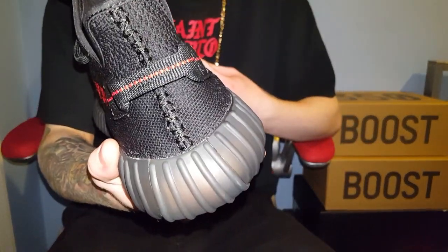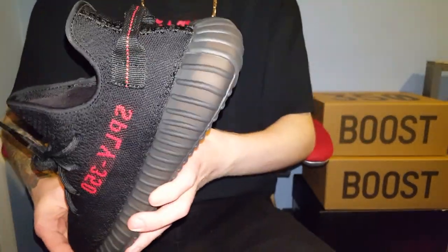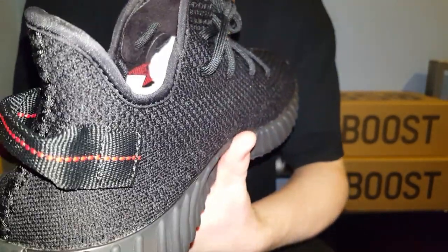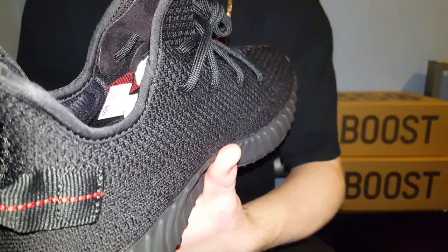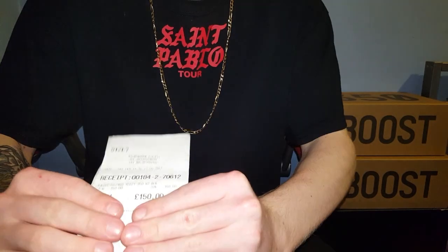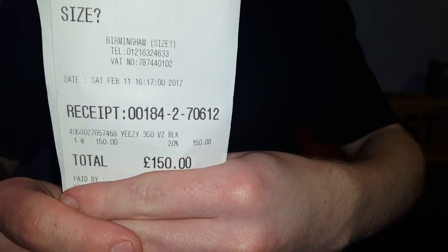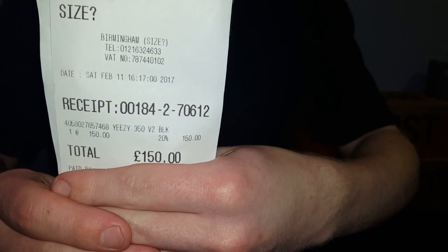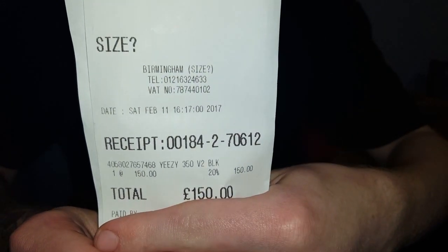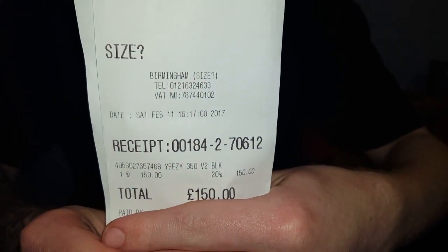There's no visible stripe, and that back tab on the back, which is a crazy touch, let's be honest. I think it's the exact same pull tab that was used on the Pirate Black version 1s. These are 100% legitimate by the way — here's the receipt just to prove it. I'll cover up my details. 150 pounds. It says Yeezy on it.